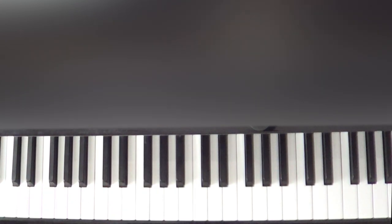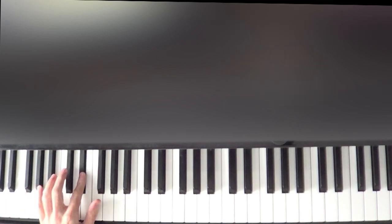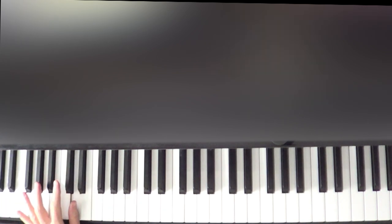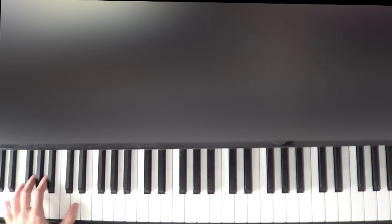After that, we're going to play two D's in our left hand with our pinky and thumb. The lower D that we're playing is the lowest D on the piano keyboard. To find the D's, look for the two black keys — the D is the white note right in between. We're going to be playing the lowest two D's on the piano keyboard, and when we play that, we're going to hold down the pedal.